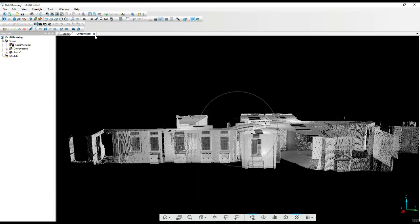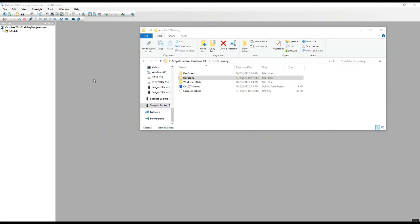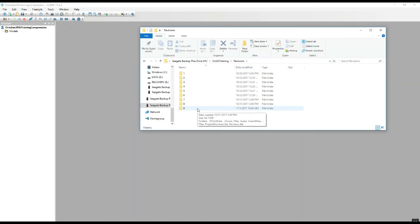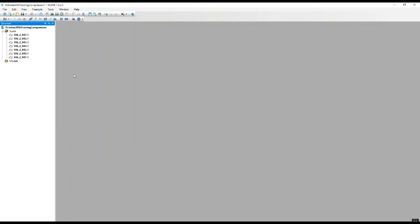Let's take a look at what the actual sizes are. We'll create a new project and bring in just the compressed scans. We've created a brand new project, called it the same name as the previous with 'compression' added to differentiate it. We go into the revisions folder, look at the last revisions folder, open up the scans, highlight all the 0.1 compressed versions, then drag and drop them into our new project and save it.